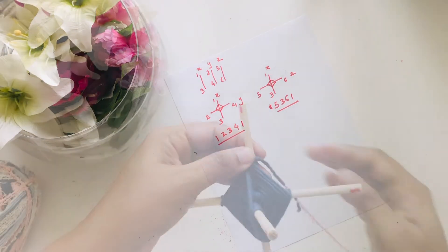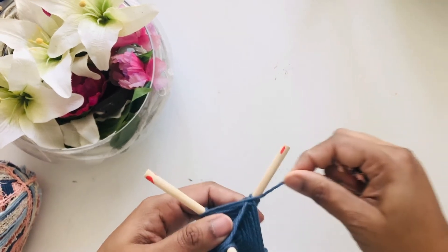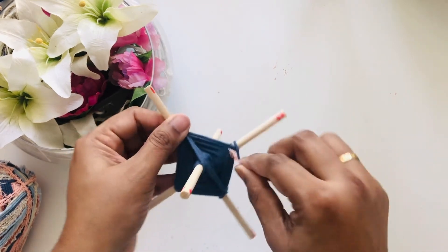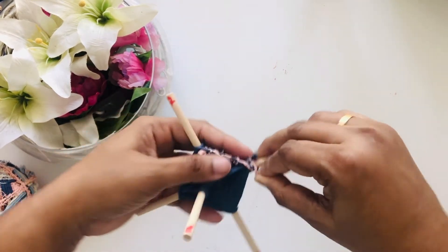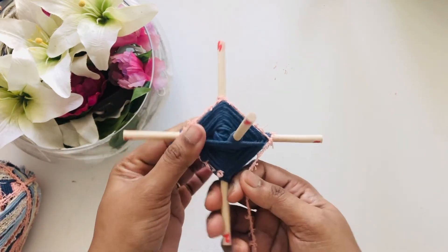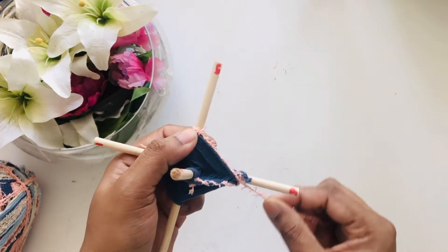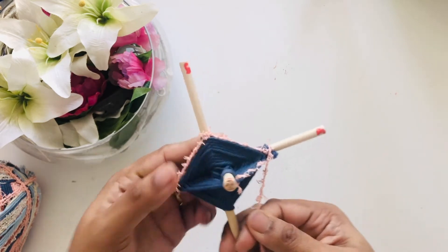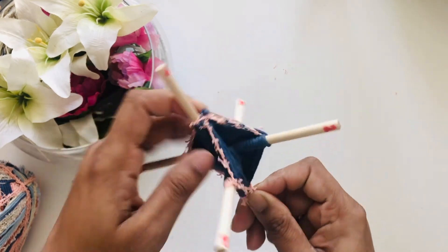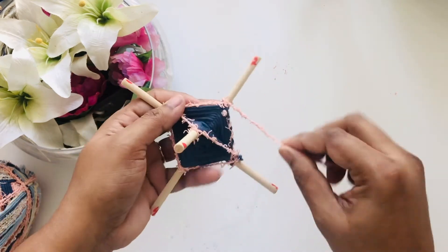I'll show you one more time with the yarn. I completed the blue one and now I'm going to a different texture yarn. So from one to two to three to four and then back to one — it forms one square. Now turn around: from one to five to three to six and then back to one — it forms another square. Turn around again and repeat the process.